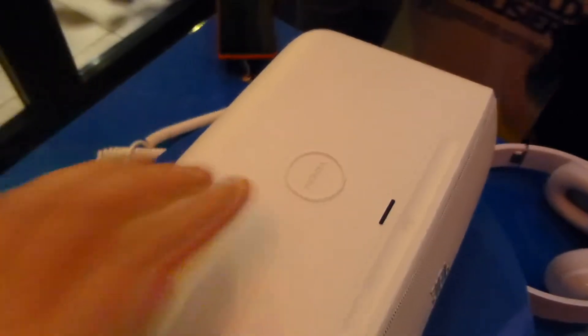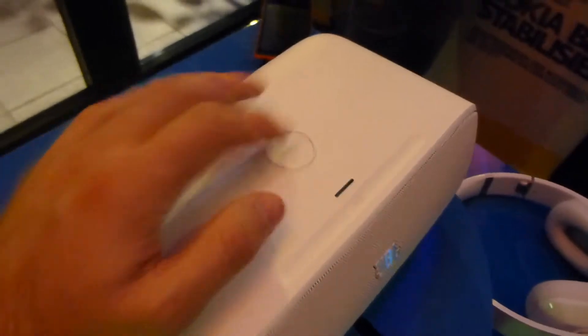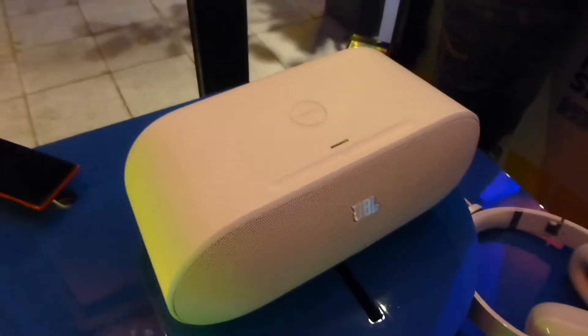What's really interesting about this device is it supports the Qi wireless charging standard, so inductive charging is possible. There is a small rubber ring around the Nokia logo, so you can place your smartphone on top of it.